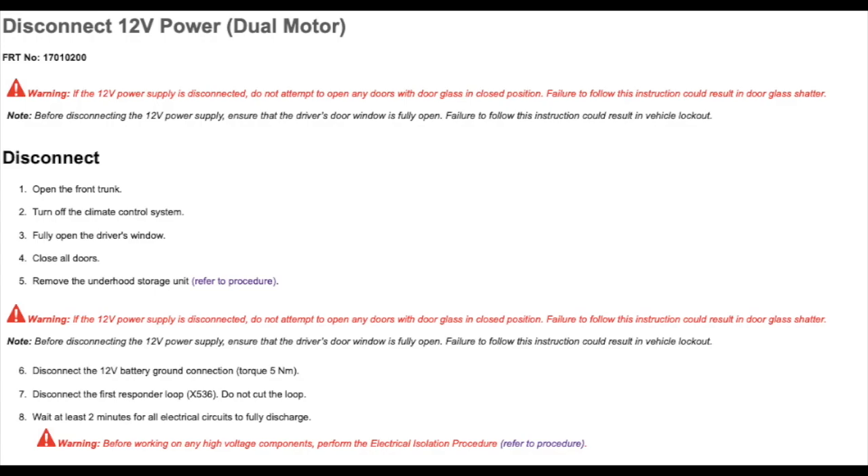Then you're going to want to remember to roll down your driver side window. Close all your doors, then release the front storage area to access the 12 volt battery. Please remember to roll down your driver side window — if you do not and you want to gain access to the vehicle, it will be very difficult to get back in.